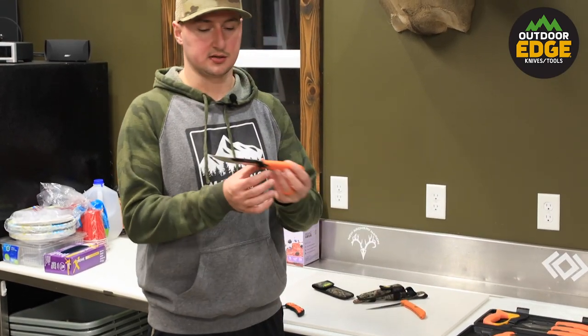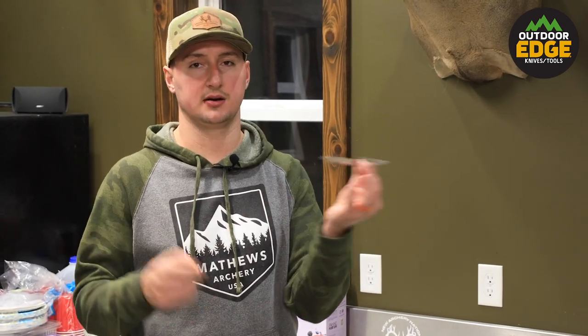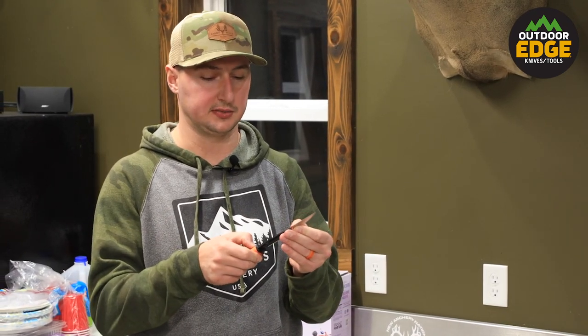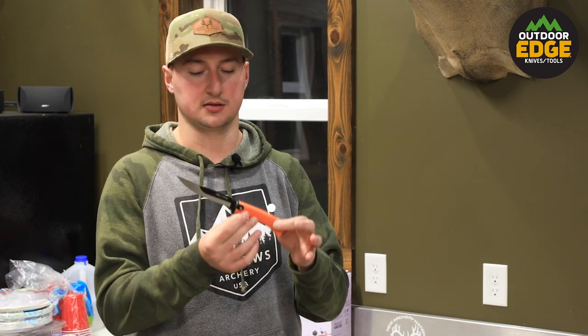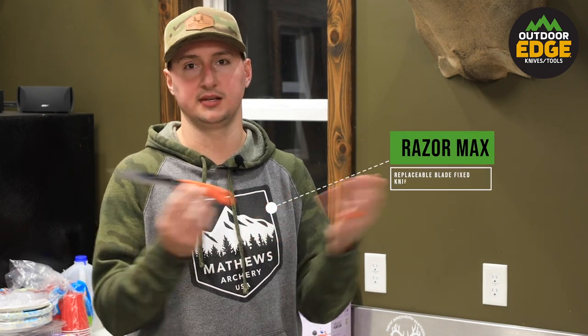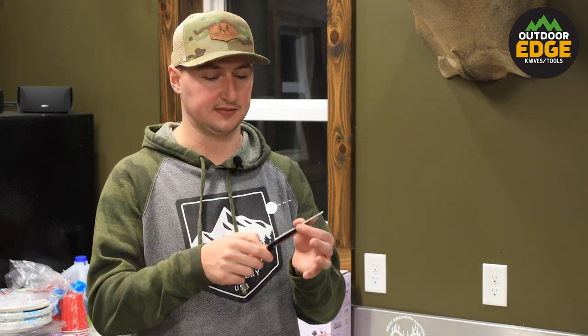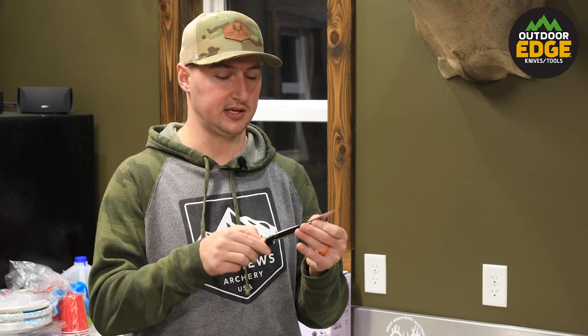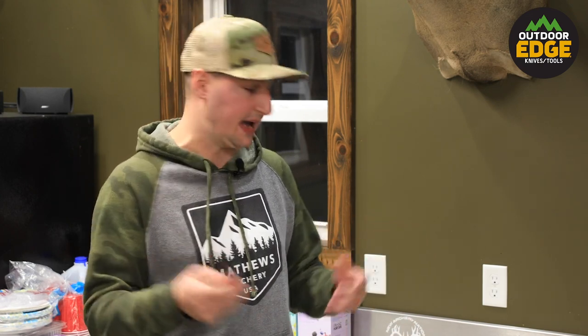Here is the Razor Max, and this is a replacement blade fillet knife. Outdoor Edge is known for the Razor Lite — a folding replaceable blade knife — but about three years ago they said, if we can make one replaceable blade knife, why not make a replaceable fillet knife? So the Razor Max is also a fillet knife, just with a replaceable blade. This is really good for the cutting table where we're going to be taking silver skin and preparing the meat for packaging.